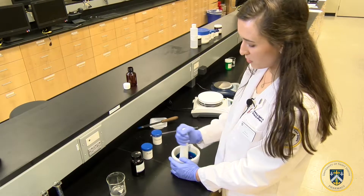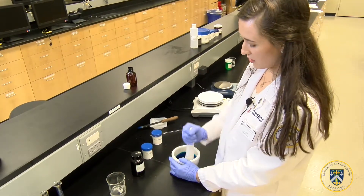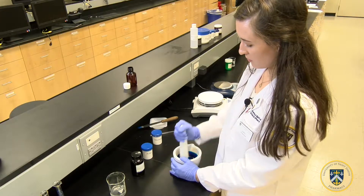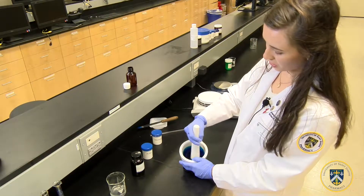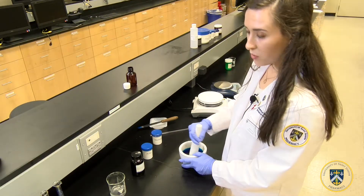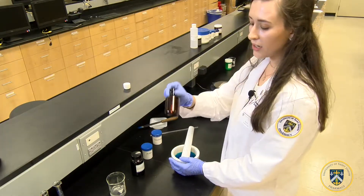You can use a little bit more force to make sure that it does become jelly-like in nature, and now that this is of a jelly-like consistency we will transfer this suspension into our calibrated amber vial.